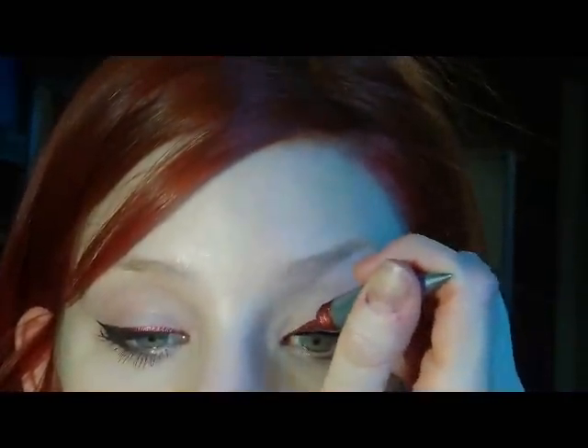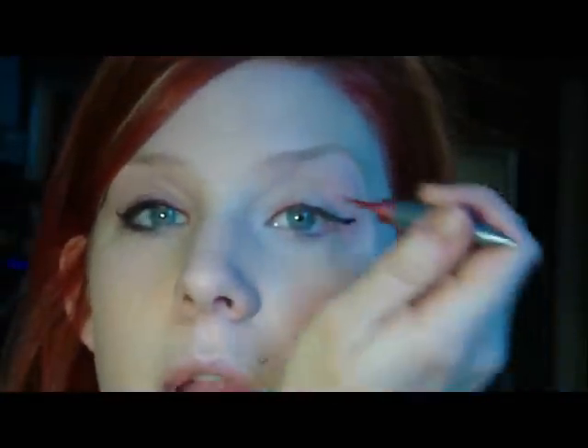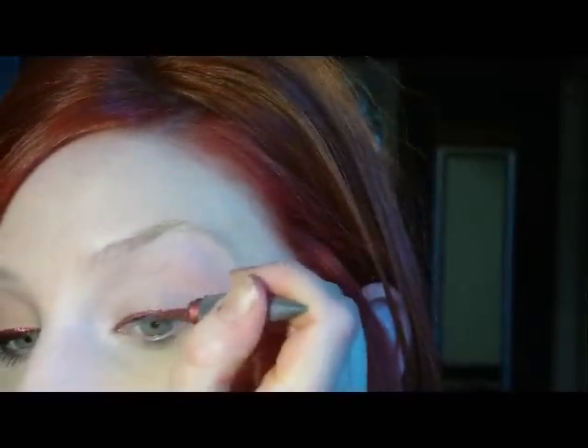I'm going to go in with Gash by Urban Decay — it's a kind of pinkish-red liquid eyeliner. I'm using this because it's what's going to make my eyes stand out since I have more green eyes. If you have blue, you could use a really pretty bronze or a blue. If you have brown, neutral colors are always good — blues will make your eyes pop. This is just going to go right on top of that black, and then as you get to the middle it's just going to be above the black. You don't want to cover the black up. Then just fade it in with the rest of your eyeliner.